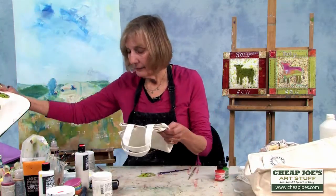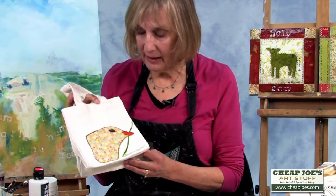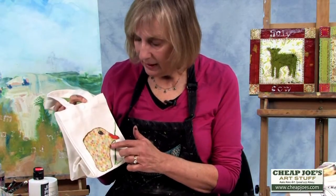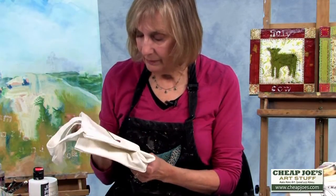Here's another bag. I like this little bird image that's got a flower in its beak. This actually had some writing on it that I wanted to cover, so I used fabric to cover that and also the ink and paint.